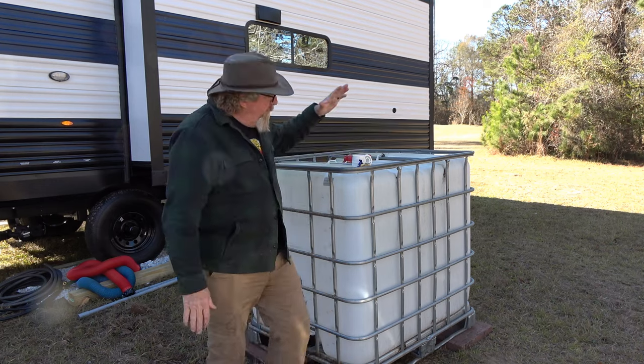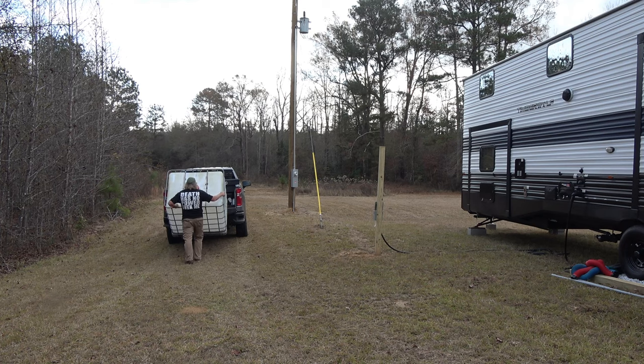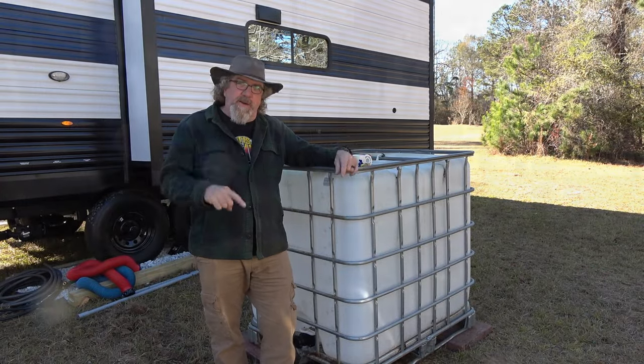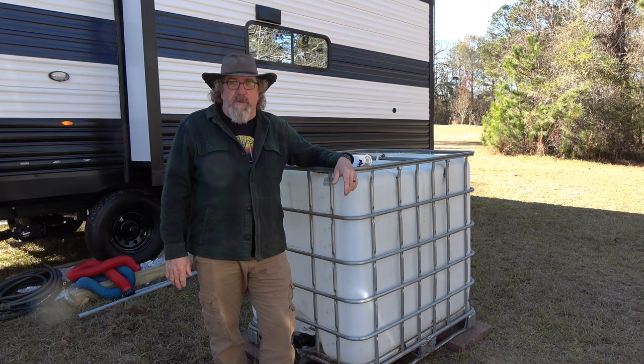So we're going to set up to where we have 275 gallons worth of fresh water storage out here, plus 60 gallons in our drums and 40 gallons in the RV, so we could have the potential at one point in time to have 375 gallons out here together, which should get us through a week.